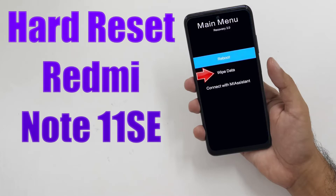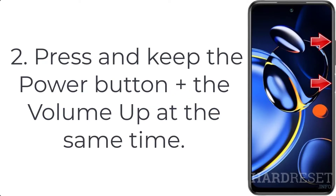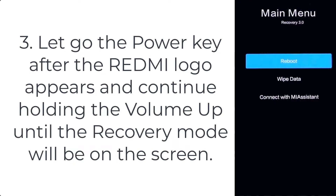How to hard reset Redmi Note 11 SA. Step 1: use the power key to turn off the phone. Step 2: press and hold the power button plus the volume up at the same time. Step 3: let go of the power key after the Redmi logo appears, and continue holding the volume up until the recovery mode appears on the screen.